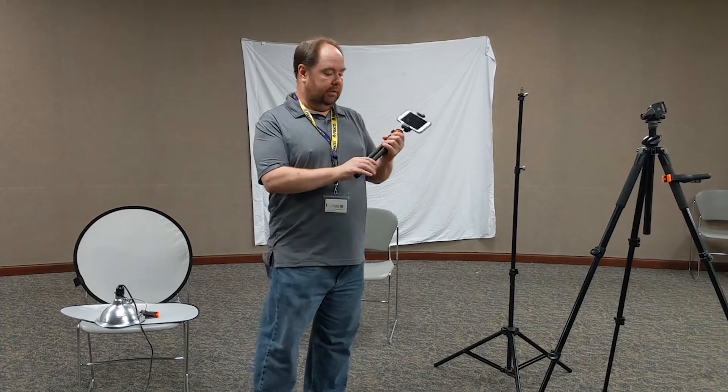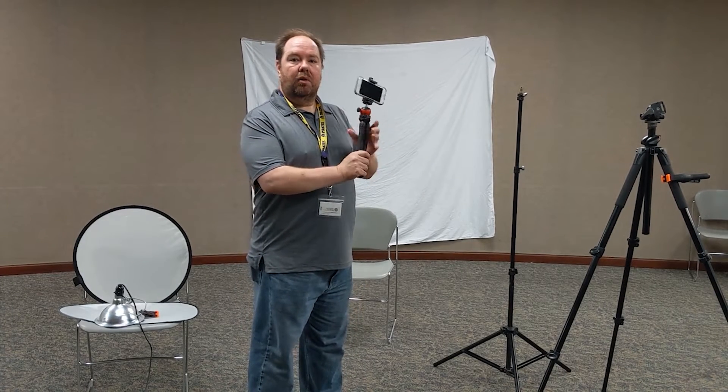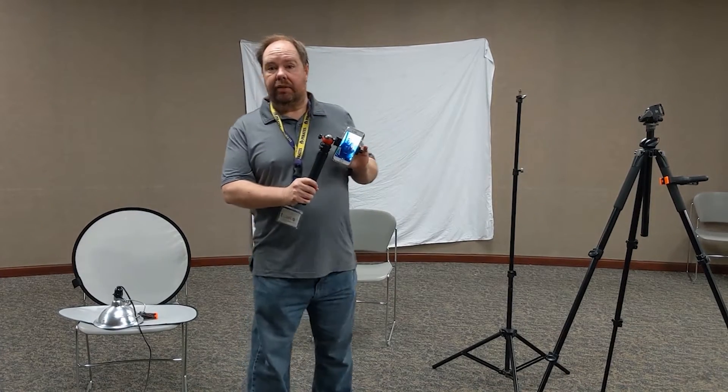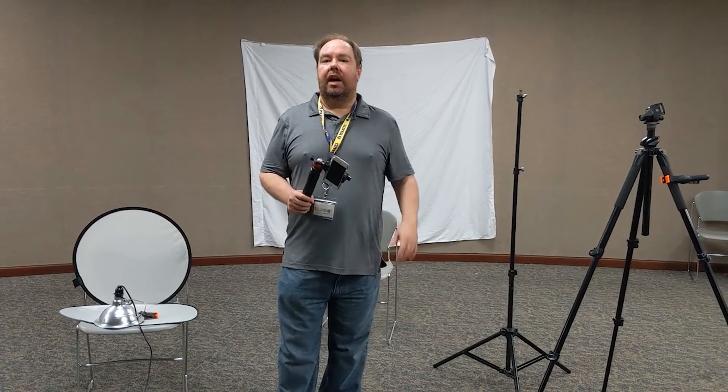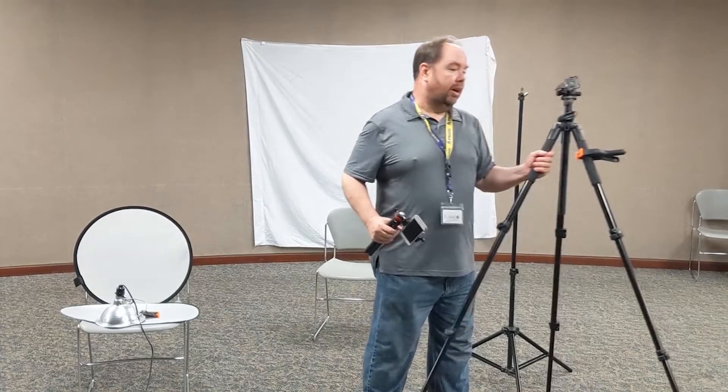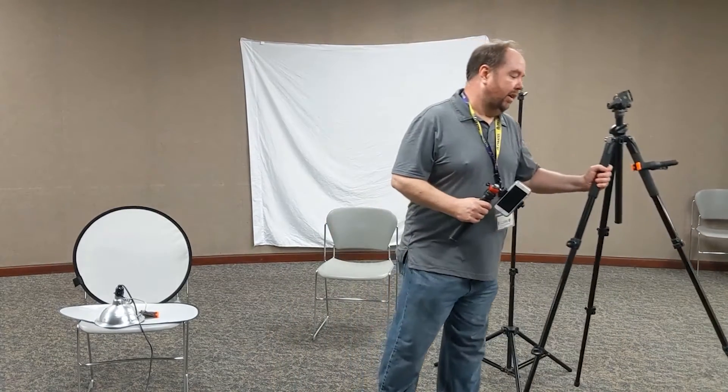I also have a little holder or tripod that you can use for your iPhone. It also helps if you have a DSLR — a nice professional, sturdy tripod is also really helpful.